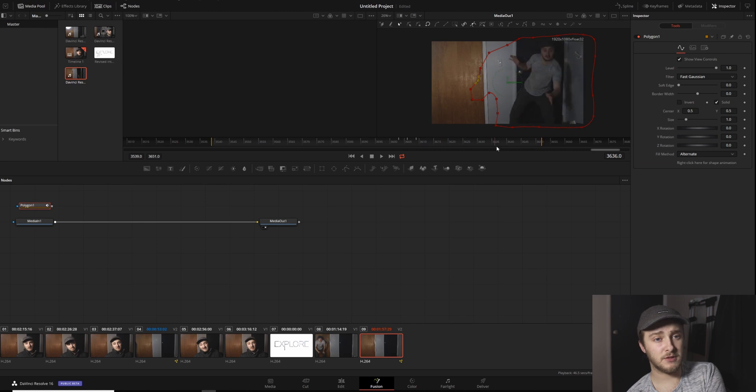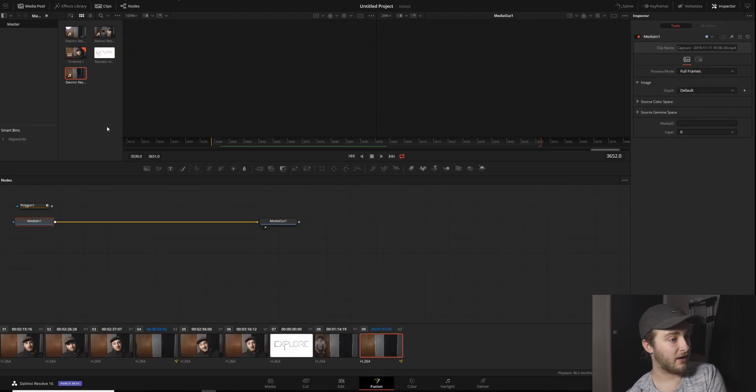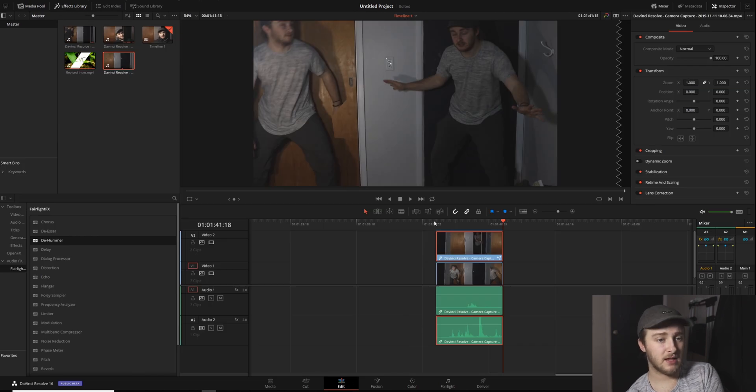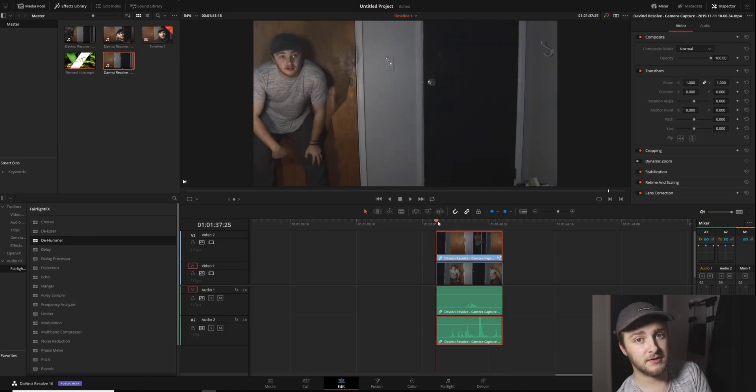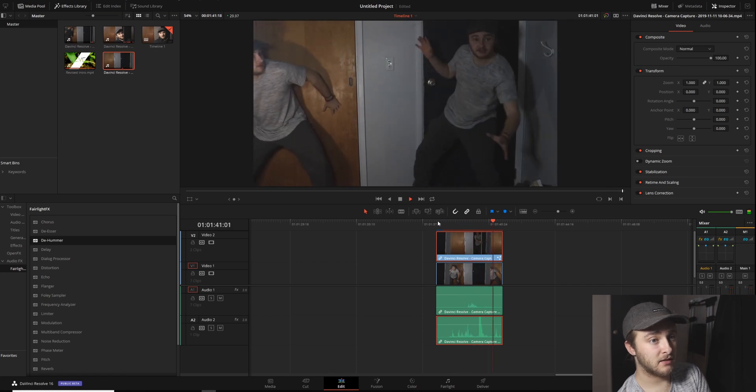That looks pretty good. So once you get your mask where you want it, just pop back into the edit page. I forgot to attach my mask to my media end — so now we'll go into edit, and then we'll play these. That's me getting spooked by a different me. It's that easy to clone yourself, or really anybody else, in DaVinci Resolve.